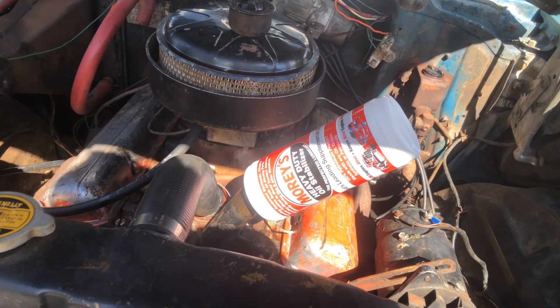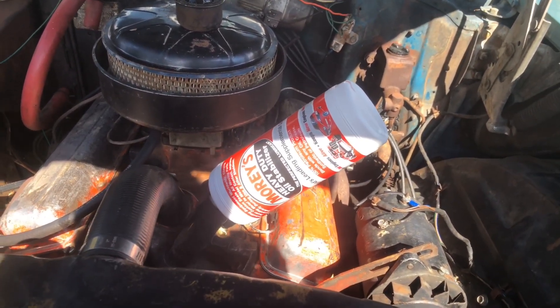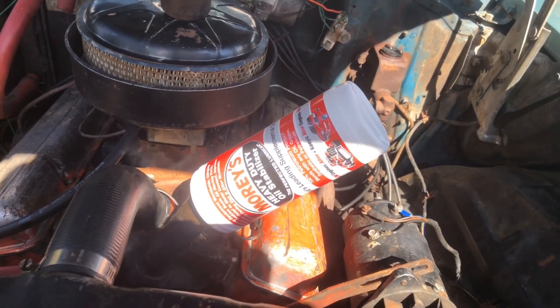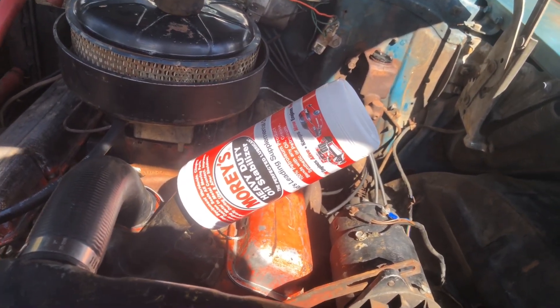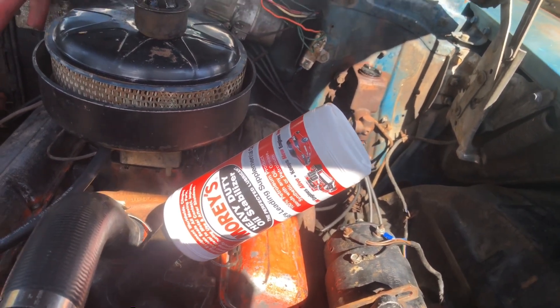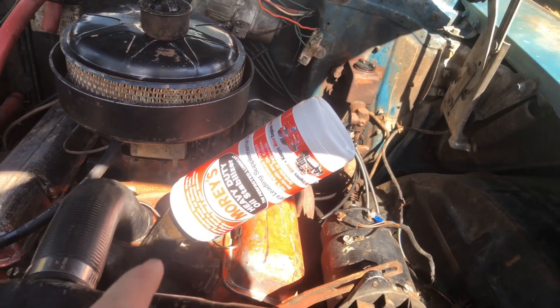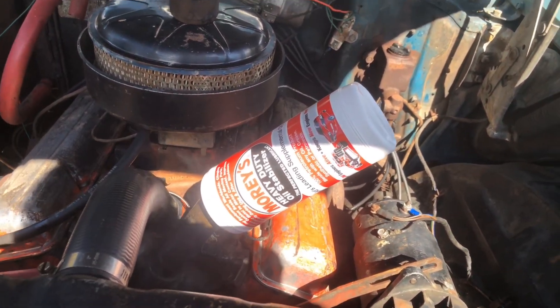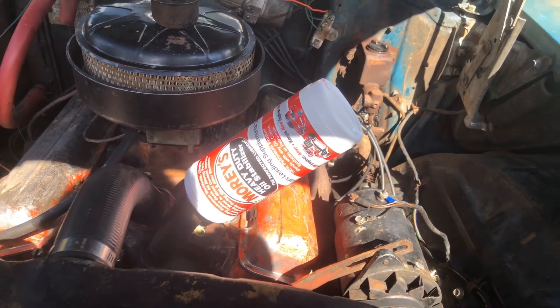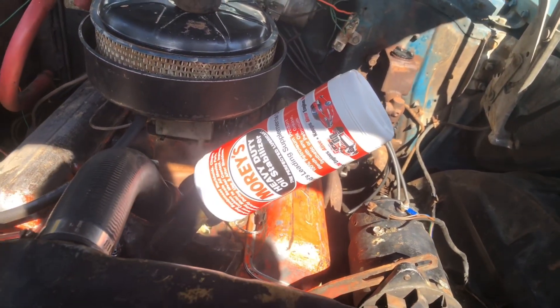I grabbed myself some Maury's for the '57 while I was up there. This stuff is awesome. There are other brands out there, but I prefer this stuff. I'm not sponsored, obviously — it's just good quality gear. I had an old V8 with a piston slap once and this stuff got rid of it. So if you've got a tired old engine that just needs a little extra love, it's super slippery and gives these old engines what they need.